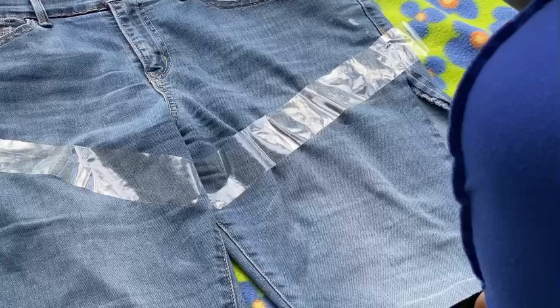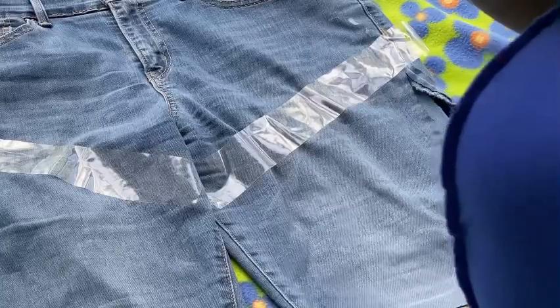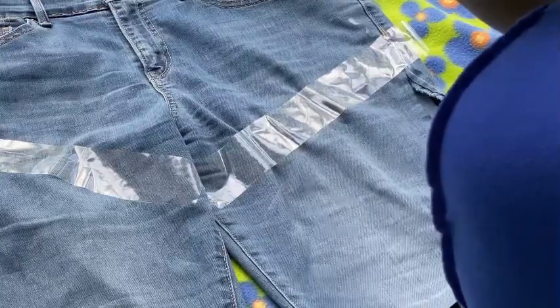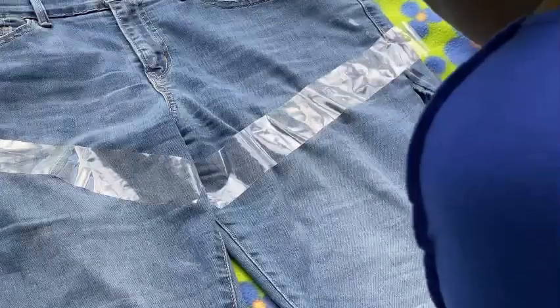You'll see me struggling to correct that later. Another thing: while making the fringes, you don't want to do them too small. The reason why is because if you do them really, really small, when you put them in the washing machine they will tear up.